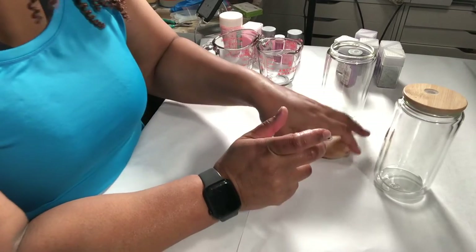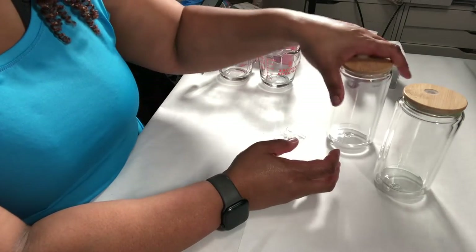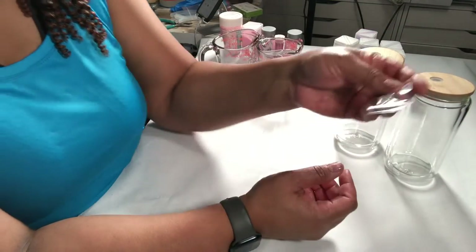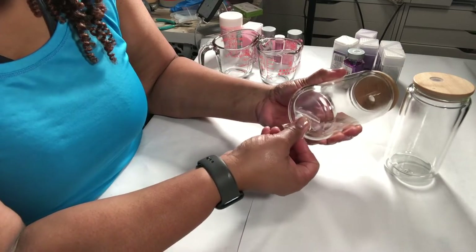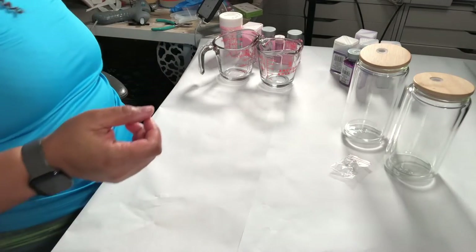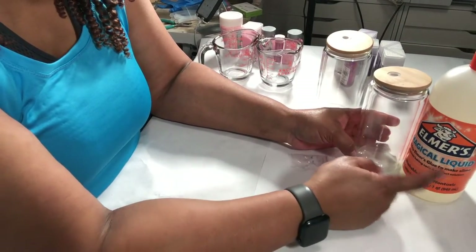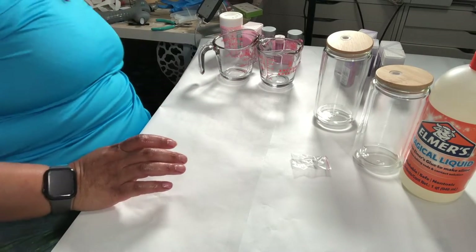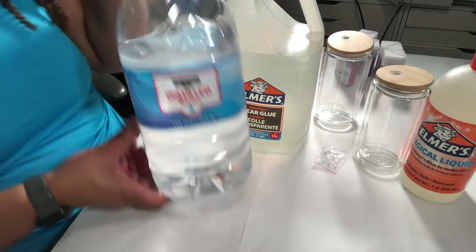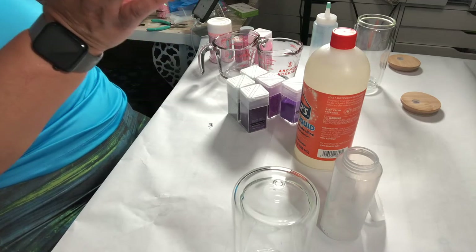Let's talk about some of the things that we have here. I have my hog tumblers — these are the snow globe glitter tumblers. They came with little stoppers to put underneath, which I'm really excited about. We're also going to do two jars: one with Elmer's Magical Liquid and another with Elmer's clear glue and distilled water.